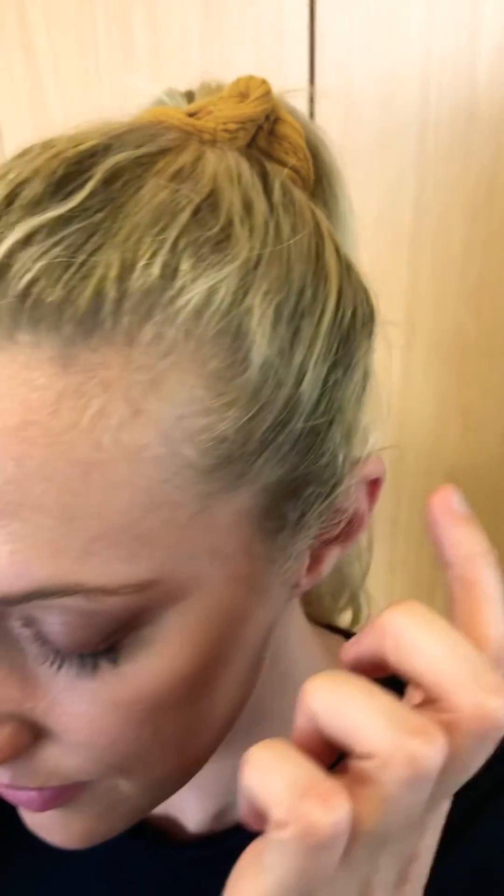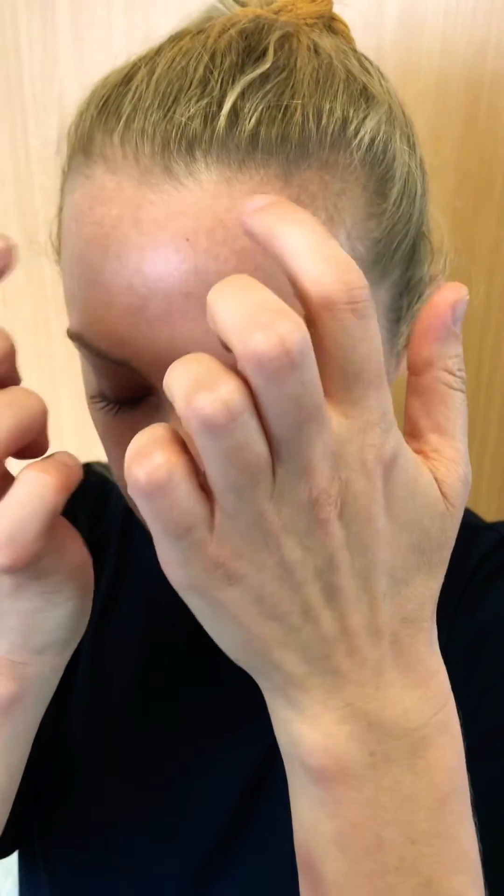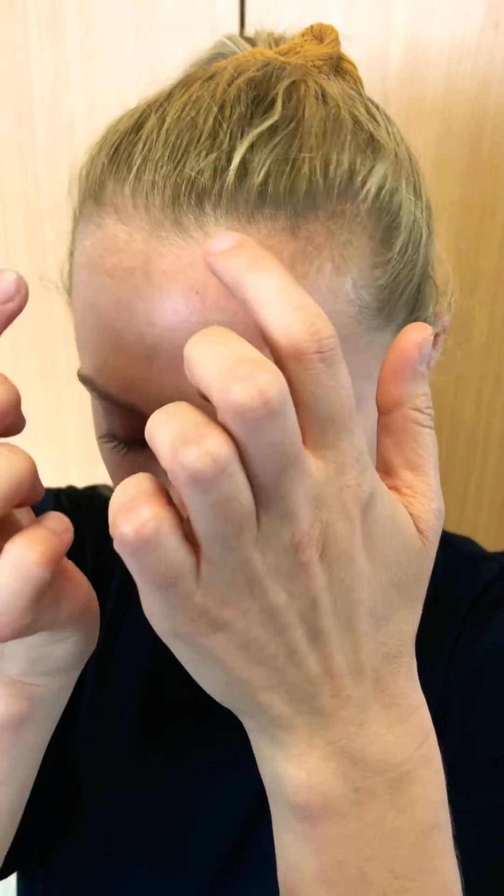Then come to the jaw region in the area of the trigeminal nerve — around the cheekbone, then around the jawbone, and then to the frontal region. You do that for 20 seconds in the morning and evening, or when you have symptoms.